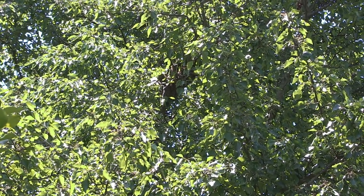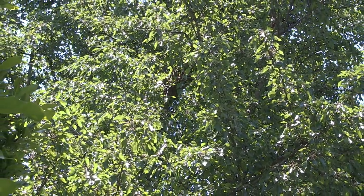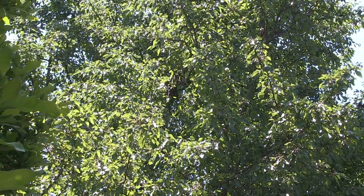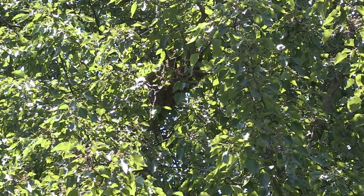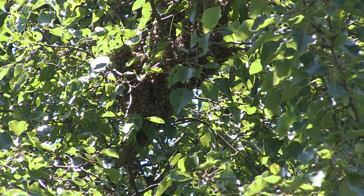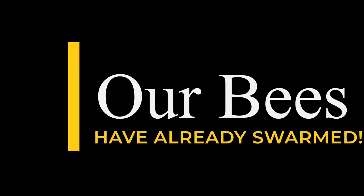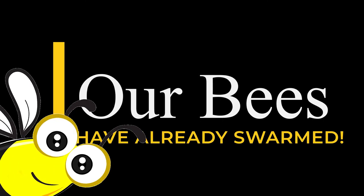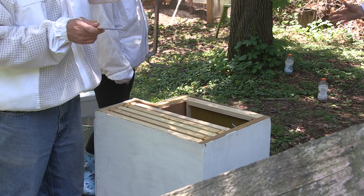Even though we've had our bees for only about two months, the hive has already grown large enough to have a swarm. They ended up on Memorial Day in a tree about 20 feet up in the air — that's where the queen took them. We had to figure out how to get them out of there and get them back. We called a local bee group and a couple came out, very nice, to help us get the swarm.